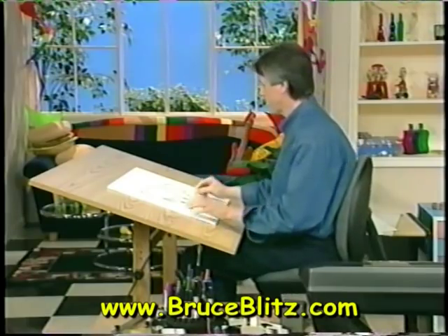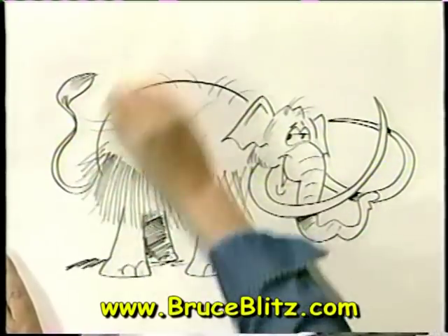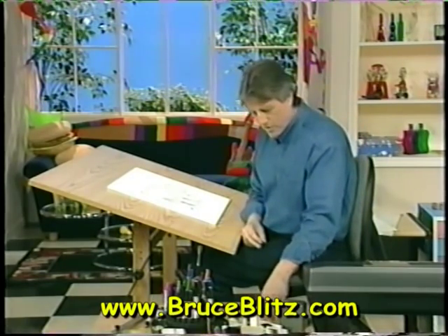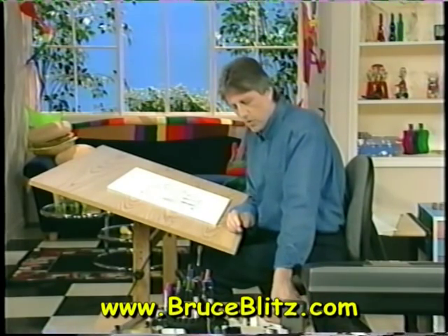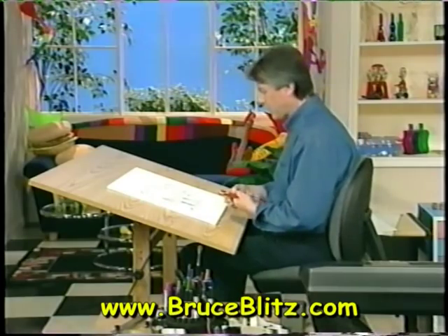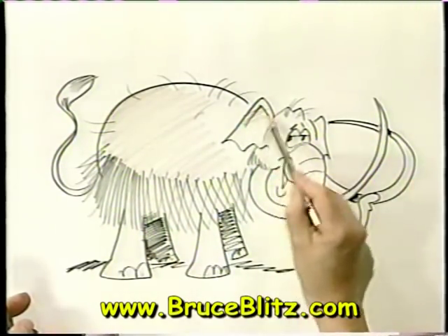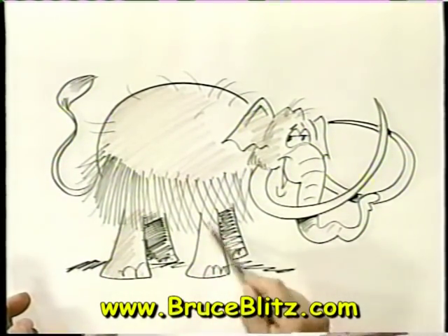Let's erase the pencil lines now. I'll tell you something very interesting about the Woolly Mammoth. He lived over 10,000 years ago, but they actually found a few woolly mammoths intact. You know why? Because they fell into a glacier and were preserved — they still look great. Their hair was intact and they were able to examine it. Can you imagine finding a real woolly mammoth, not just the bones?